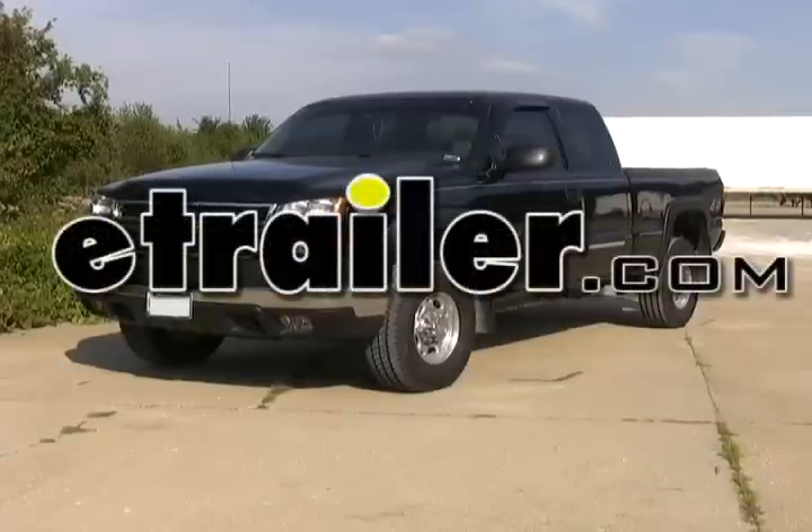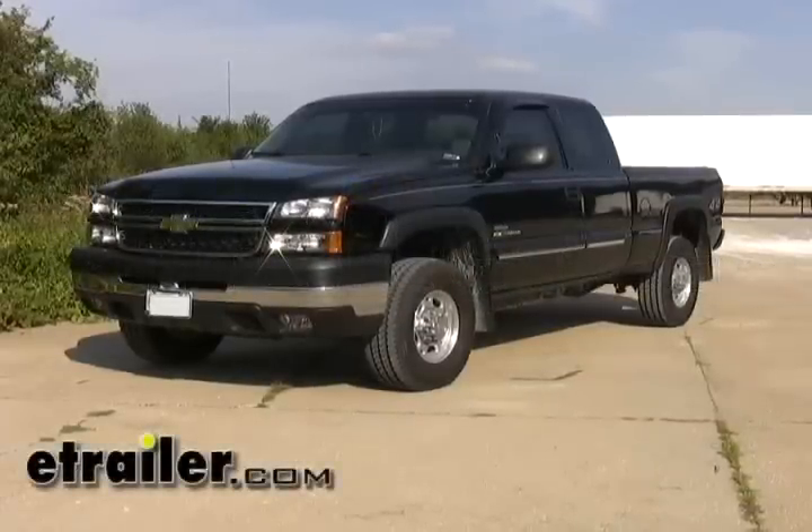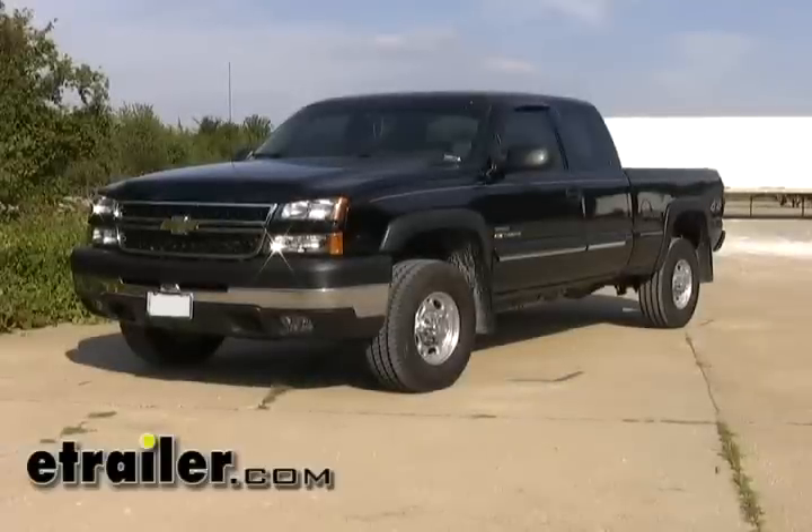Today on this 2006 Chevy Silverado 2500 HD we will be installing Hidegose part number 9463-34.